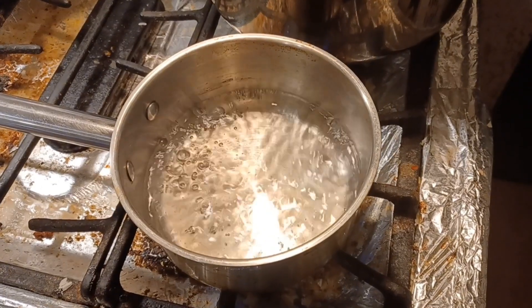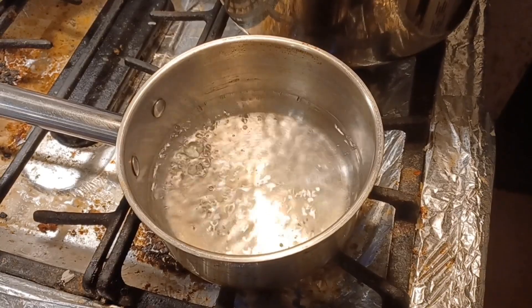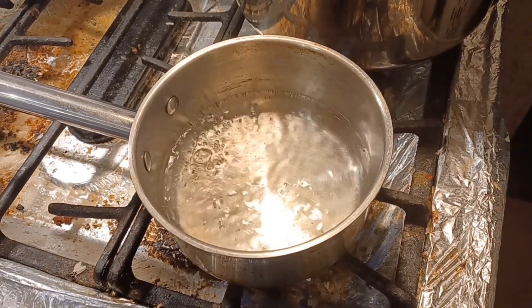Hey guys, I'm gonna make jello — it's strawberry flavored. Look at my jello, it's boiling. See these bubbles here? It's boiling, that means we can mix it. All right, let's pour this.